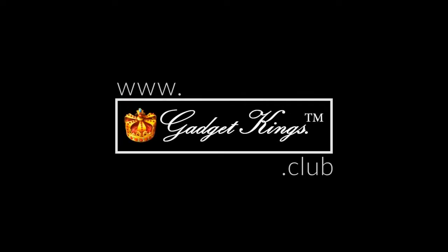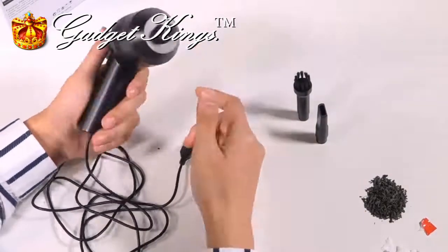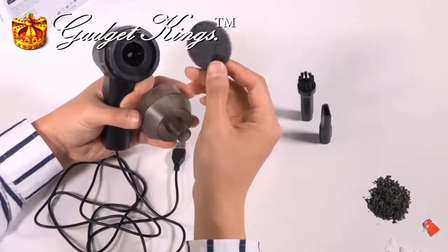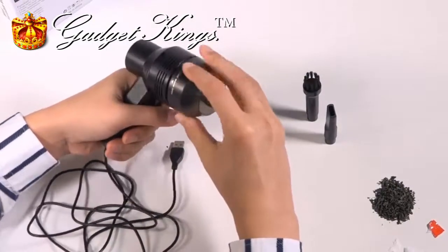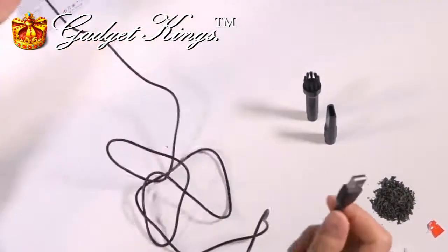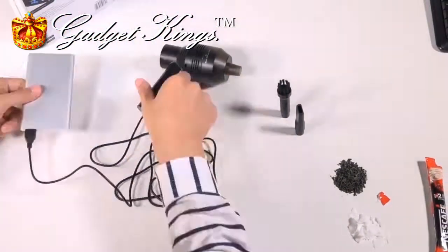Are you tired of a dusty keyboard? Well, this USB vacuum cleaner is exactly what you need. As you can see, it has an easy to remove filter. It also has a one and a half meter cable, which makes it easily powered by any USB port.